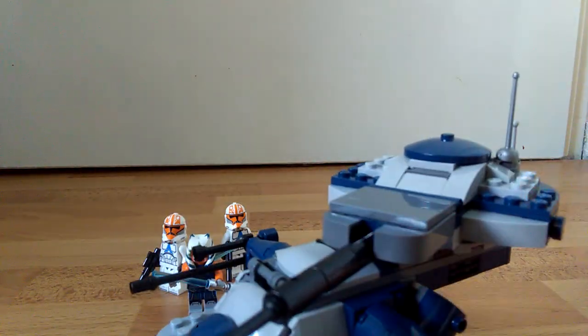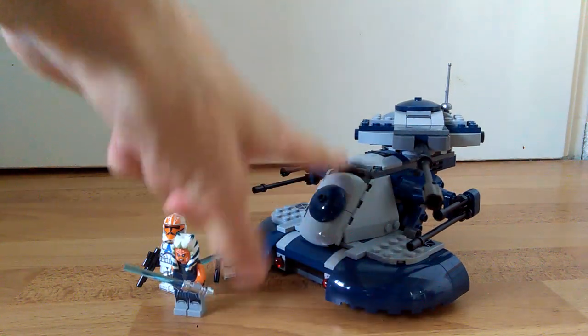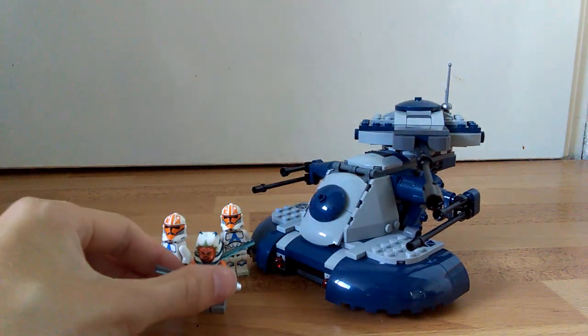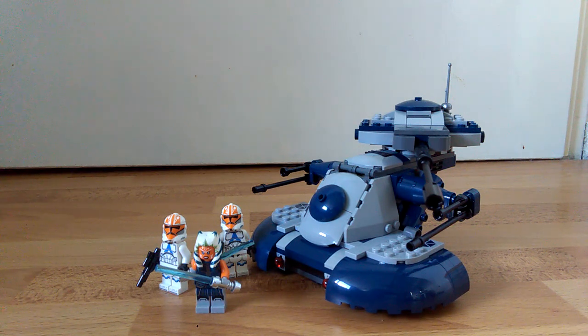And then you put the head back on. And there you have it — it looks a bit more accurate now. The head is still too big and the stripe on the front is still missing, but it looks a lot better. Also, I gave Ahsoka the old hair piece because it looks better.